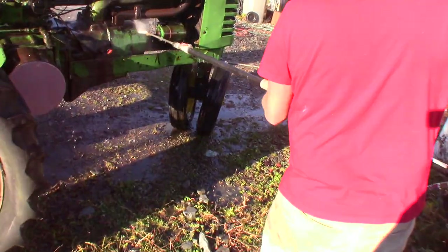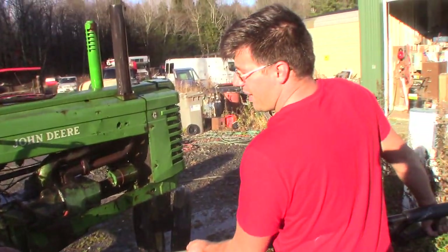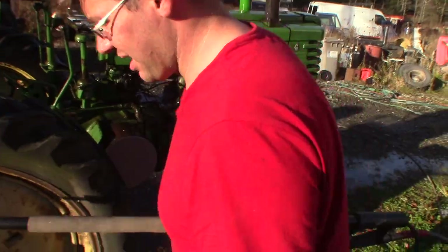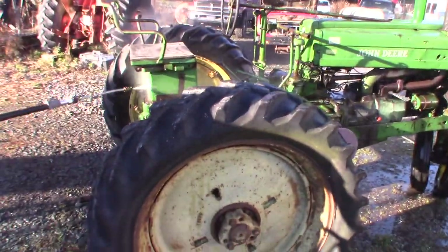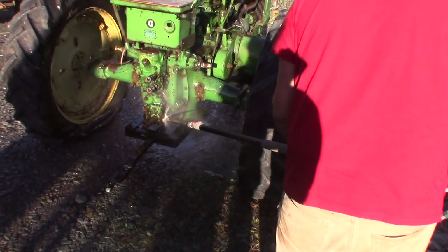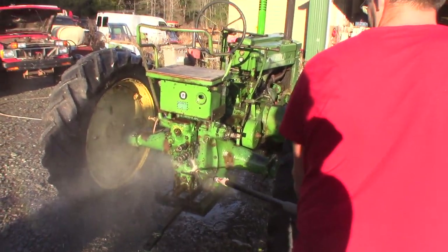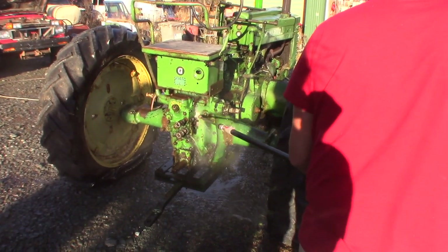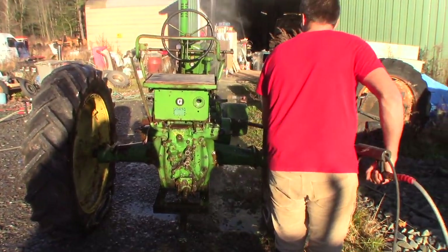The motor runs good, it's got good compression. There's no reason to rip into it, so it's really just clean it up and paint it. But you've got to park these in a shed, so we're going to park it under the roof over there and keep her nice and dry. How long have we had this tractor, Conn? About 10 years — we've had it for quite a while. And we did use it at the barbecue for like two years, pulling gang mowers with it. Gotta love these old Gs.